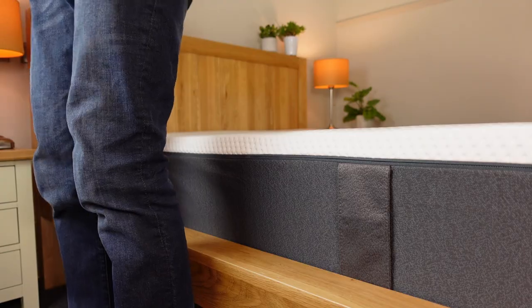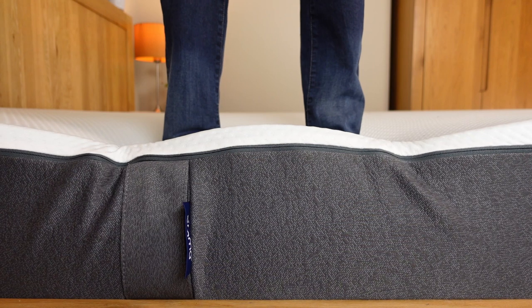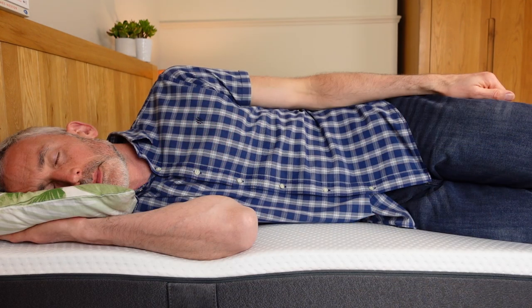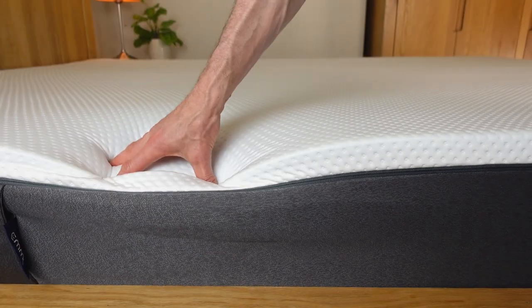Let's talk about the edge support, which is particularly relevant if you share your bed or like to be able to sit on the edge without feeling like it's collapsing under you. The Emma Original doesn't have a reinforced perimeter, but the dense foam of the base layer does ensure that it maintains its shape right up to the edge. You can see here when I sit on the edge that I do sink in, but not too far. When I push firmly into the top of the mattress, it withstands the pressure well. Even if I stand near the edge, the extra pressure doesn't collapse the mattress. My partner likes to sleep close to the edge, and she says she's able to lie comfortably without feeling like she's on a slope. It's great that you can sprawl out and use the full width of the mattress, though if you're much heavier than me, a mattress with a reinforced edge or strong pocket springs might be better.